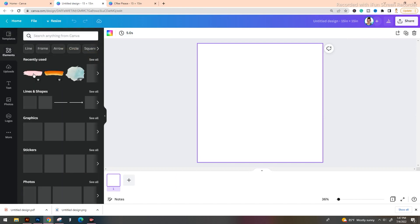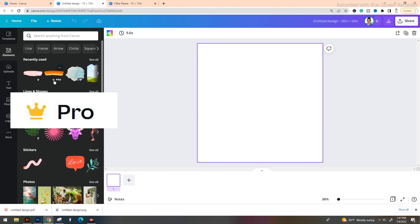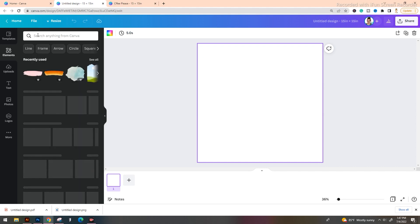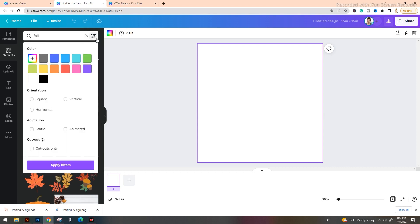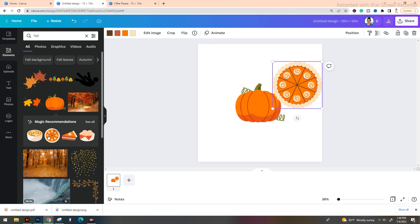Now, there are a ton of elements inside of Canva that you have access to. Anything with a little crown here is going to be part of the pro membership. There is still a massive amount of amazing free resources you can pull in. You just have to type in your keyword searches — for example, 'fall.' There are a lot of graphics here, and you can use the filter slider at the top to filter things for free. One cool thing about Canva is if you find something you like but it's not quite what you were looking for, click on it and Canva pops up magic recommendations that fit the same vibe and art style.